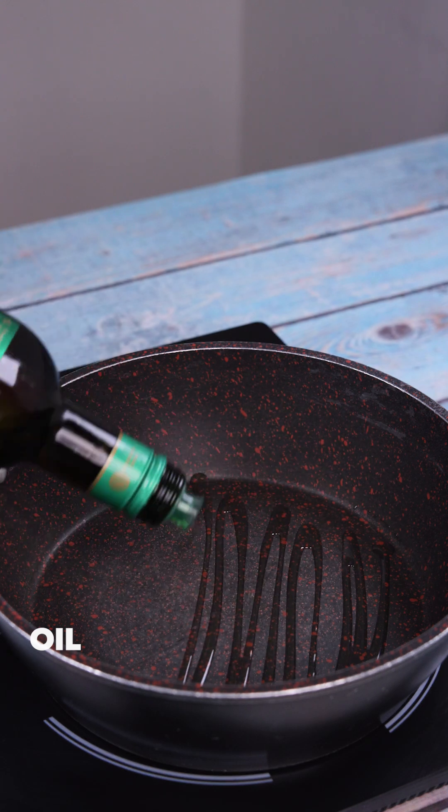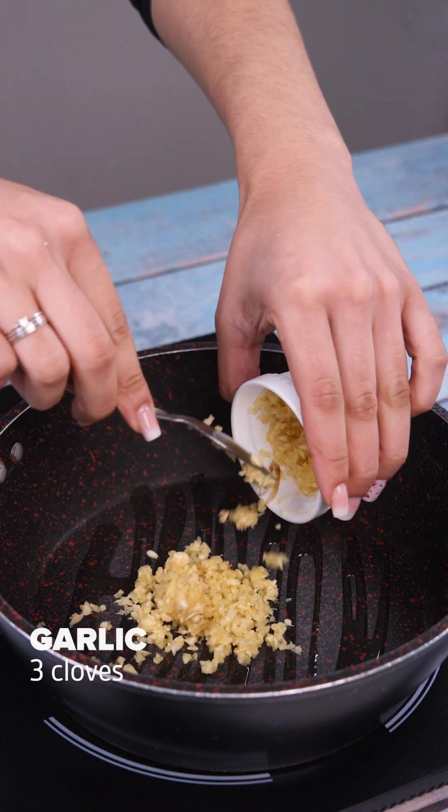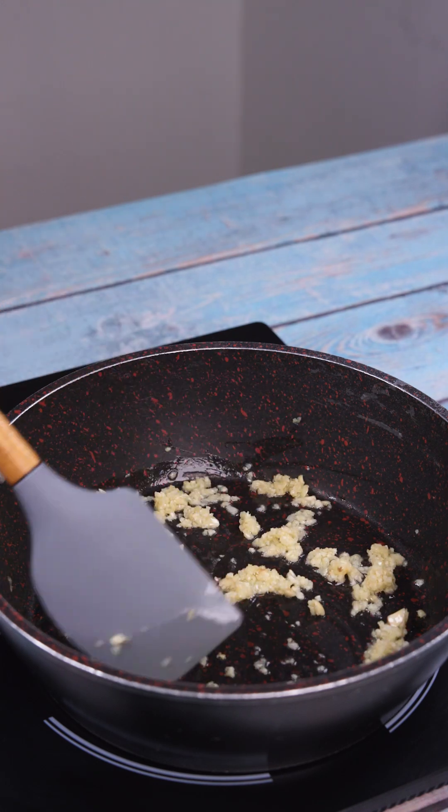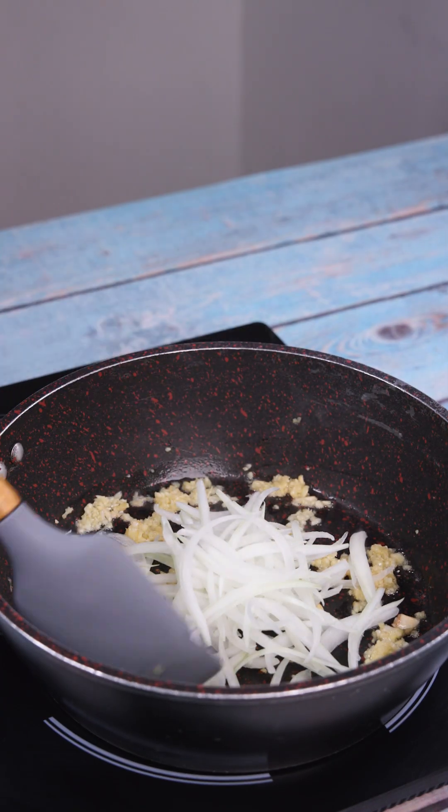In a pan, I'll add oil, 3 cloves of chopped garlic, and let them fry for a minute. I'll add an onion cut into strips and stir it while frying.